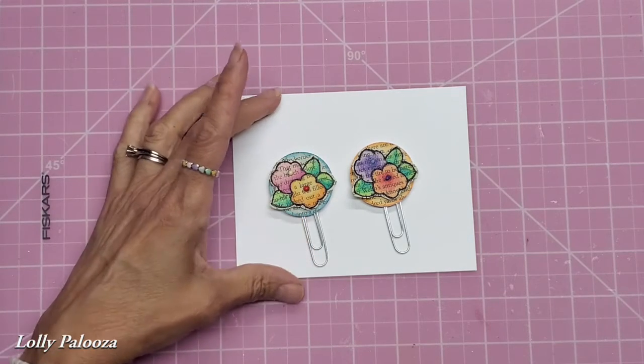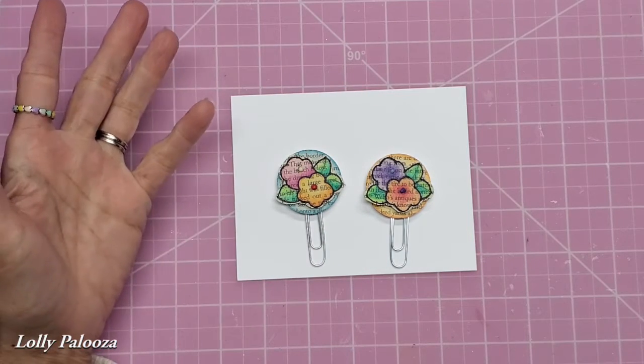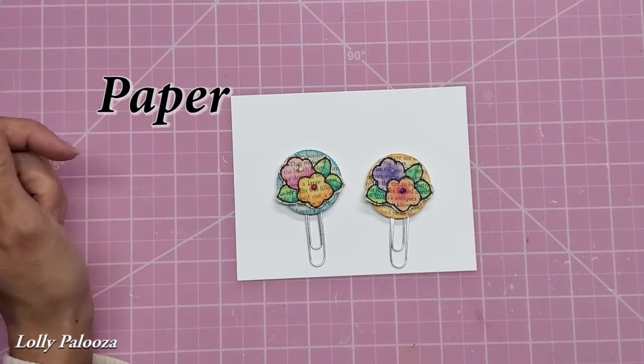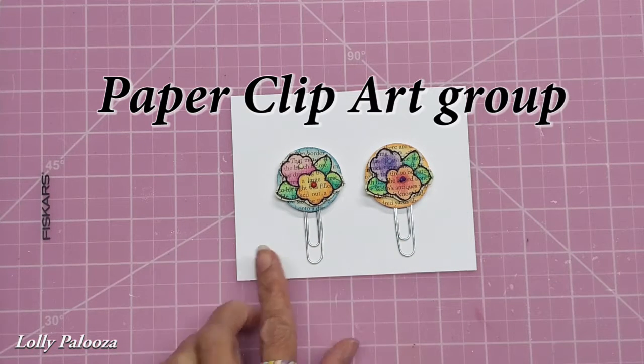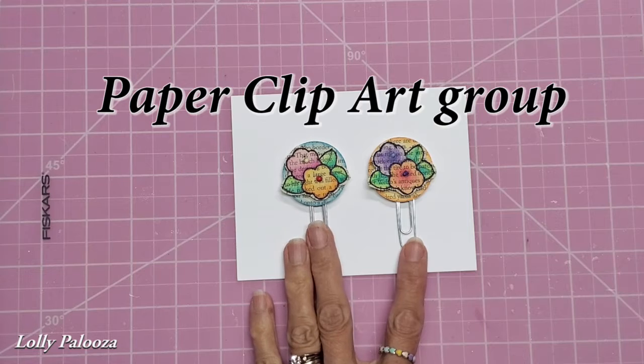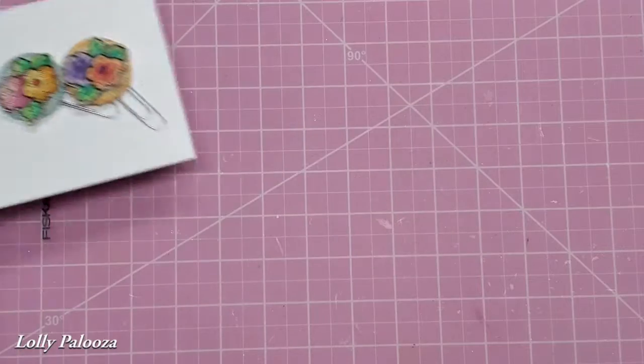The theme for August — and these themes are in our group on Facebook — but you can follow along on YouTube even though you're not on Facebook. The theme was either books or book pages. So I have used book pages to create these really perky floral paperclips, and I'm going to show you how.